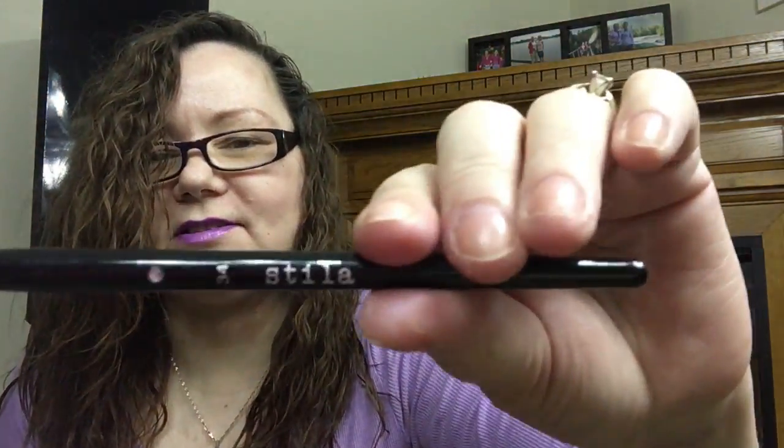The first one I pick is Stila. For those of you who don't know, Stila is my all-time favorite brand. This is a nice one — I like to pat color on the mobile lid. It's very dense and short, and I like that.